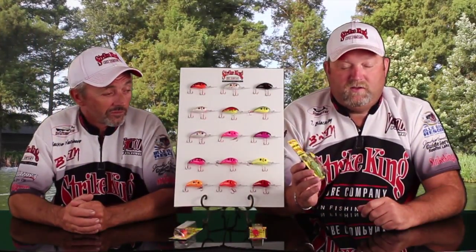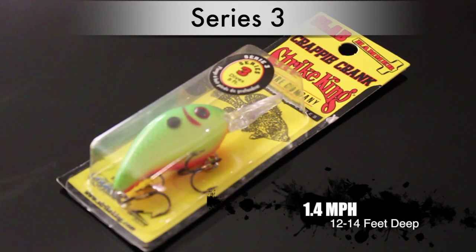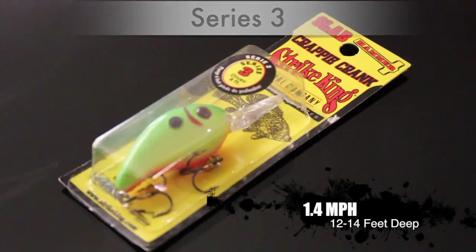Our next bait up is the Series 3. This bait's been around for a long time. They've modified it for crappie fishing, and we run it on 10 pound line at somewhere between 1.2 and 1.4 miles per hour, reaching 12 to 14 feet. So this will get you just a little bit deeper for those deeper structures and ledges you run down with your trolling motor or big motor, whichever one you're trolling with.